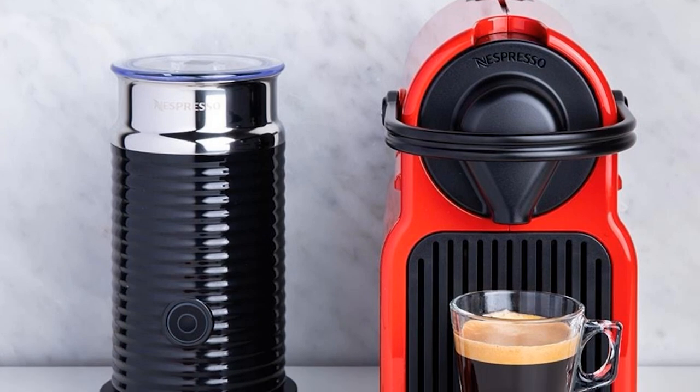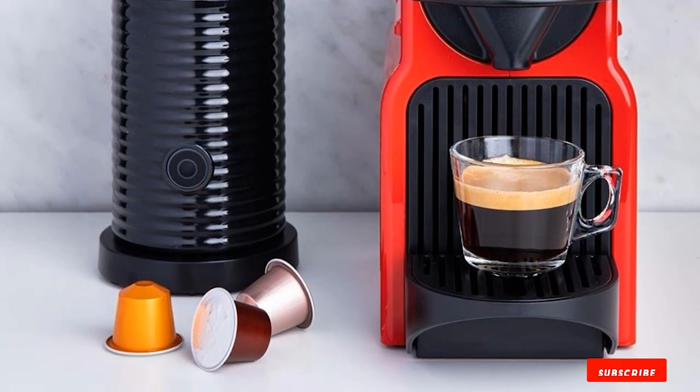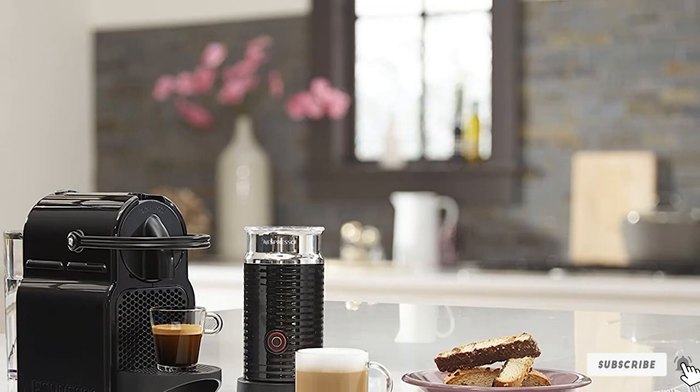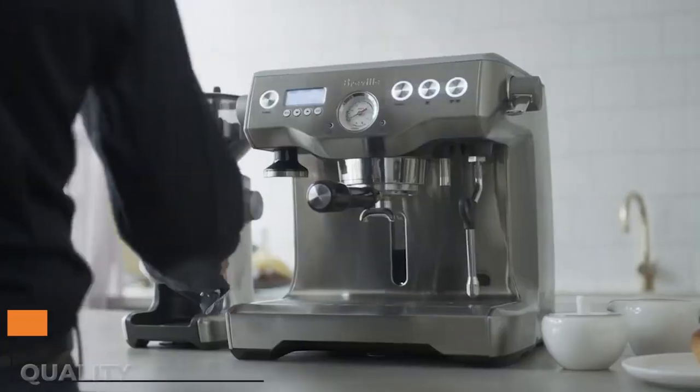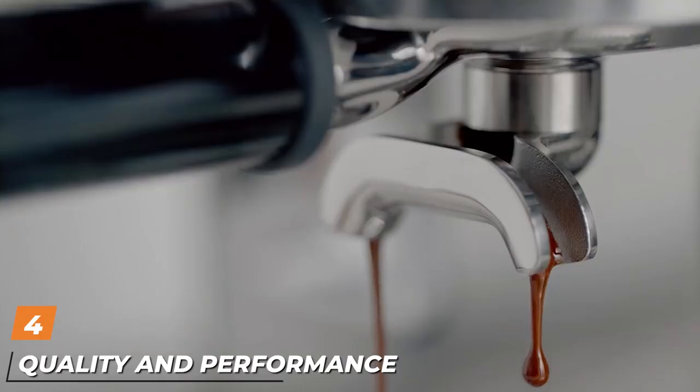Nespresso makes the best crema. You can get a model that makes only espresso, like the Inissia, or the Vertuo line, which makes both espresso and regular coffee.